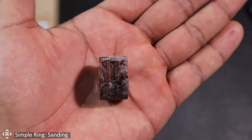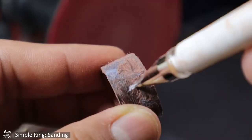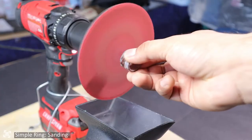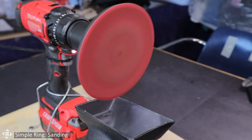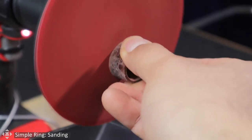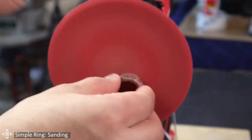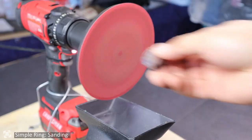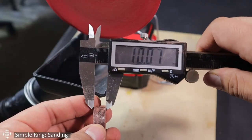Before we start sanding, you can try marking the edges of the ring with a pen — this will help you keep track of which side you're sanding. Then start sanding one side. After a couple of seconds, stop and measure the ring to see your progress. Keep doing this until you have removed 2 millimeters of material, then repeat the same process on the other side. By doing this, you make sure you don't over-sand one side and risk damaging the tag. 10 millimeters — perfect.